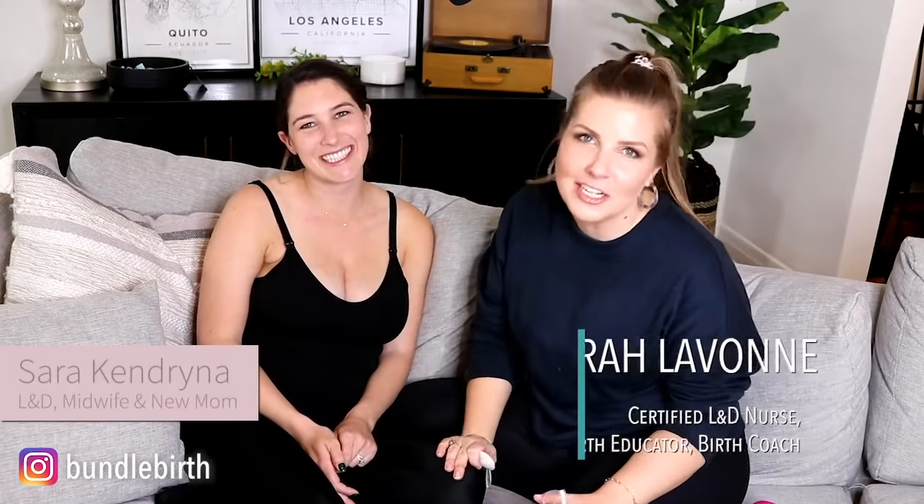Hey everyone, I'm Sarah LaVon and welcome back to my YouTube channel. I am so excited to introduce you to Sarah. She is a labor and delivery nurse and a midwife, so she's like our perfect person, and she's also a new mom. She just had a baby about a month ago, baby Cole. While he's hanging out in the back room with Justine, I wanted to take advantage of the fact that she is here.